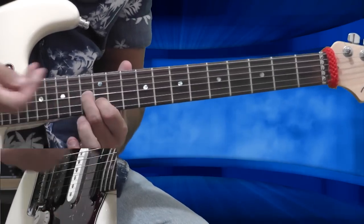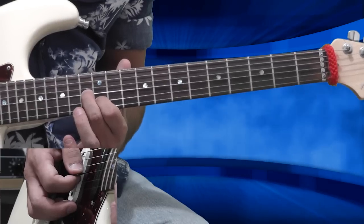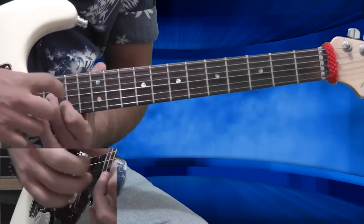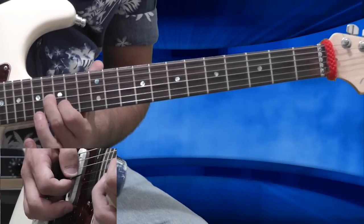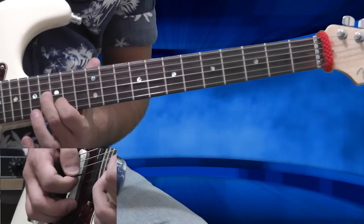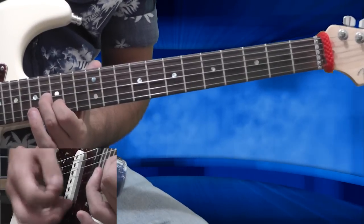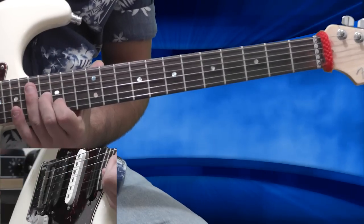Now I'm taking this shape and sliding it toward the 16th fret of the G string and the 15th fret of the B string — the same shape with the same fingers. I'm playing four groups of three notes, so it sounds like that: with one slide, 2, 3, 4. Everything from start to end sounds like that.